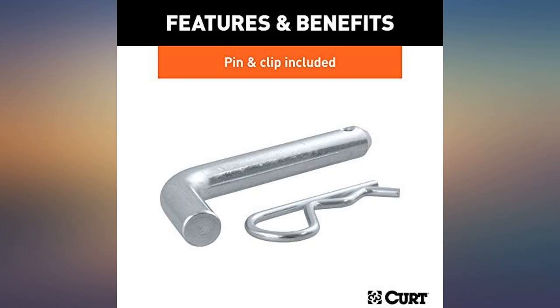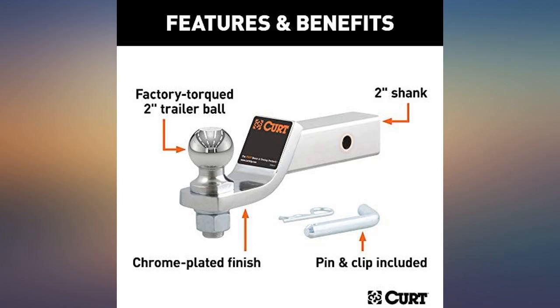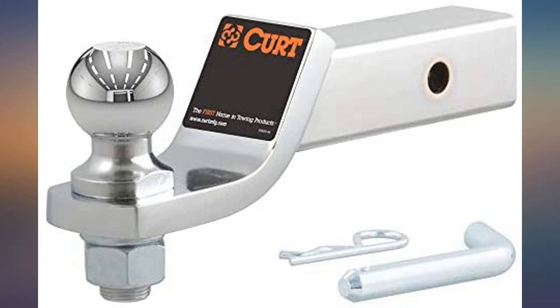This CURT chrome trailer hitch is a fantastic value. Not only is it well made, but it's beautiful. Such a great piece for my RAM bumper. So happy with the purchase. Thank you seller.